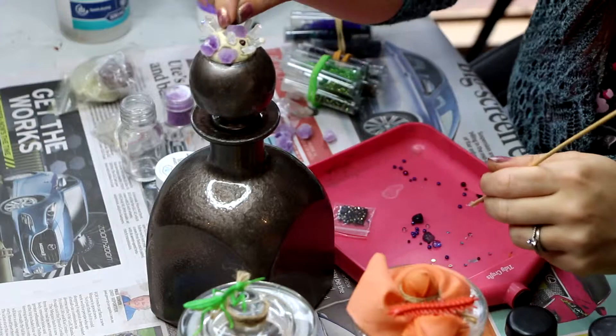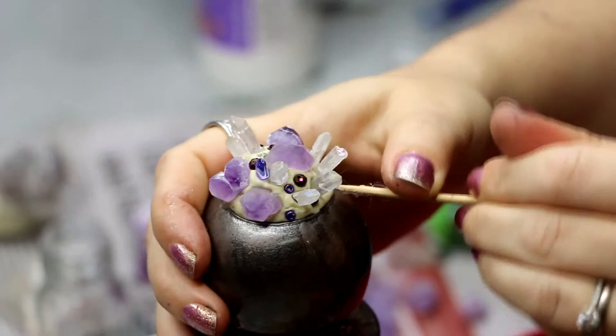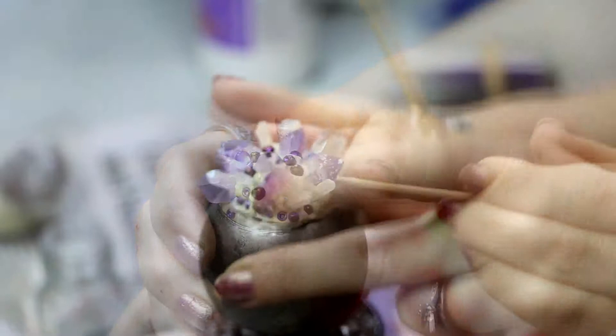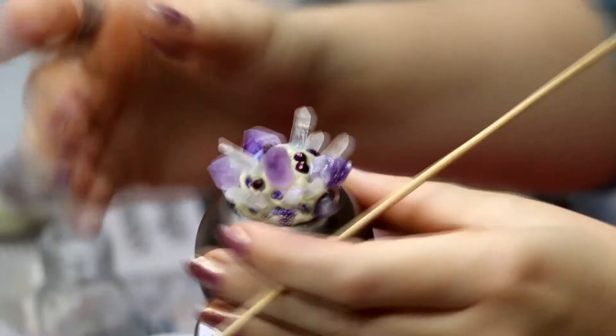You've got about an hour and a half working time with this clay, but realistically I would say a little bit less than that because it does start to get quite dry and hard to maneuver at about the hour mark. You do want to work fairly quickly — you can't walk away from it partway through and come back to it.